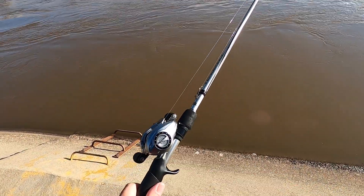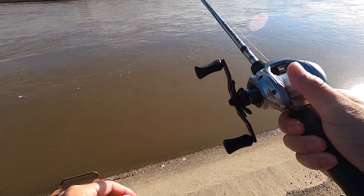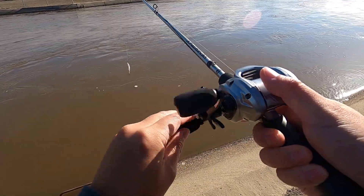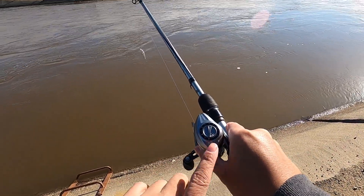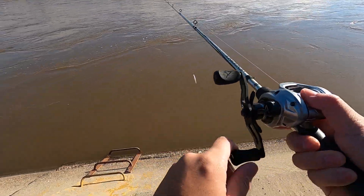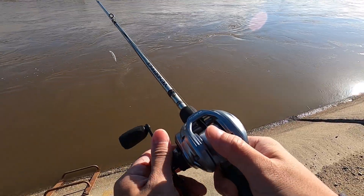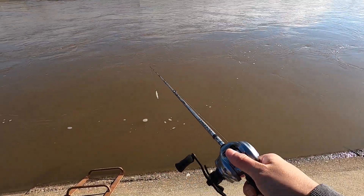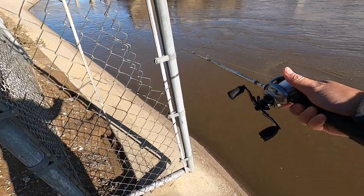I want to make sure my tension knob is set correctly, but it is really windy so I'll tighten it up a bit. I put the brakes on 10, which is max, because I don't want to backlash on my first cast. Drag is set tight — alright, let's go ahead and give it a cast and throw it into the gates here.